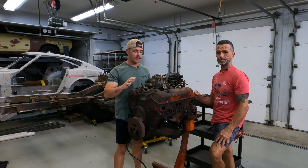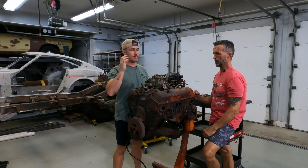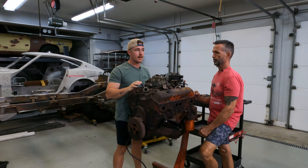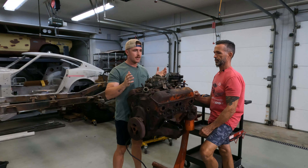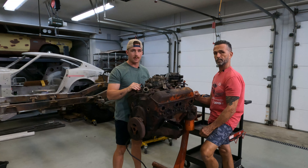All righty guys, today's the day we're gonna start finally tearing into the motor. We have a lot to get done — we talked about getting Bondo done on the cab of the Jeep, which honestly shouldn't take too long. It's just sanding that needs to be done, which is the hard part.